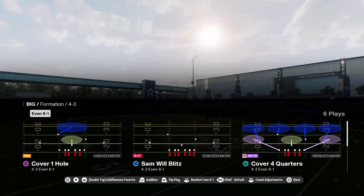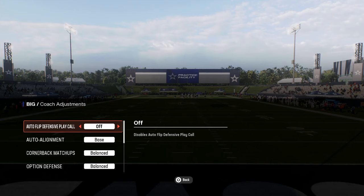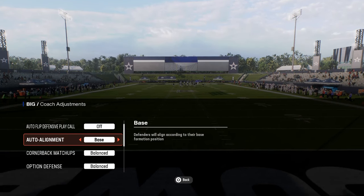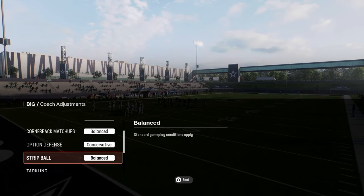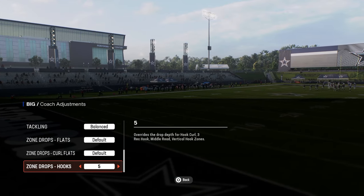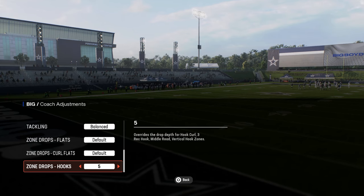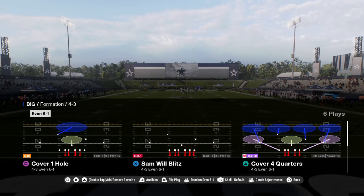This video is going to be breaking down the 4-3 Even 6-1 defense. In your coach adjustments, you want to have auto flip defensive play call off, your auto alignment set to base, and option defense on conservative. If you don't want to deal with matching coverages, you could put your hook curls on five to cancel that match out, or you can shade your coverage underneath. We're going to be basing everything out of Cover Four Quarters.